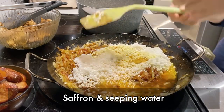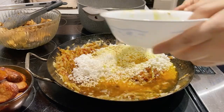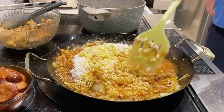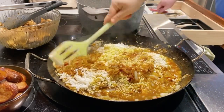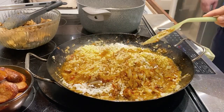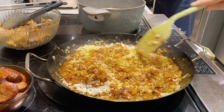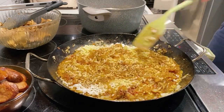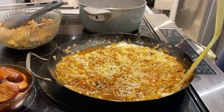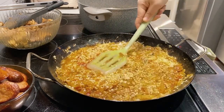Now I'm adding in the bowl of saffron broth that I started steeping early on in the preparation. With sushi rice, the ratio is approximately one cup of rice to two cups of liquid. It will differ depending on your rice of choice — for rice like arborio or bomba that can take a lot more liquid, use a 1 to 3 ratio.